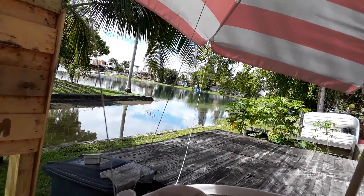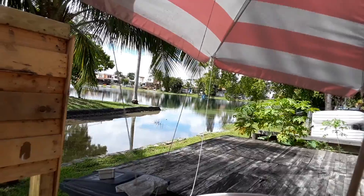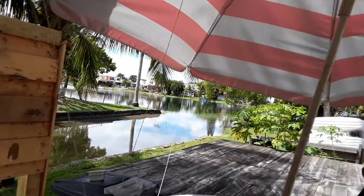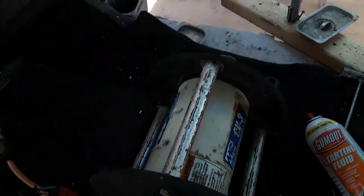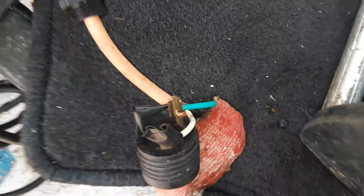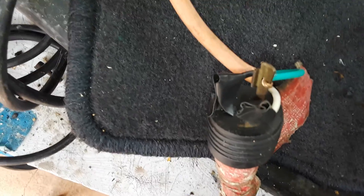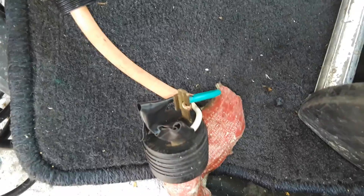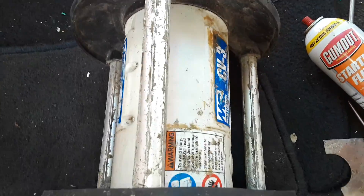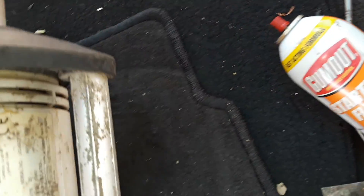Hello everybody, another beautiful day down here in Florida. This is what we got — it has a different connection there. I want to put it later in the picture, but I guess you know what it is. All I did is put it my own way just to give you an idea. Let me show you first what we got going on here.